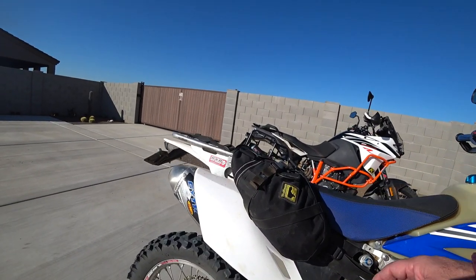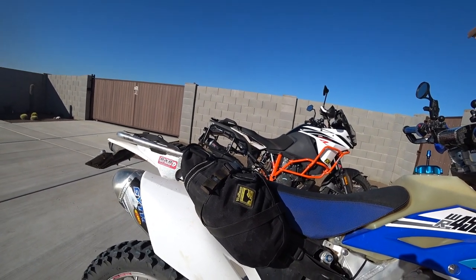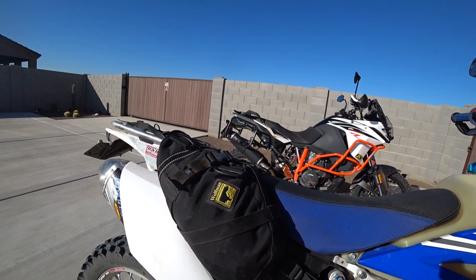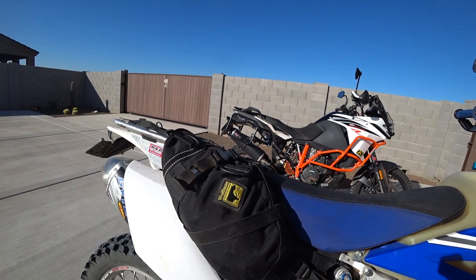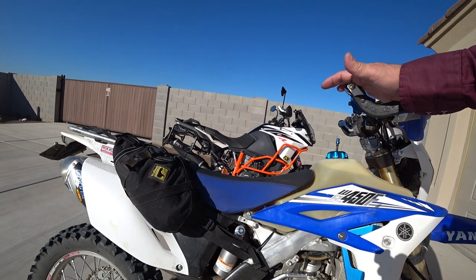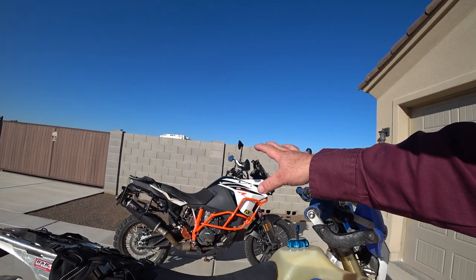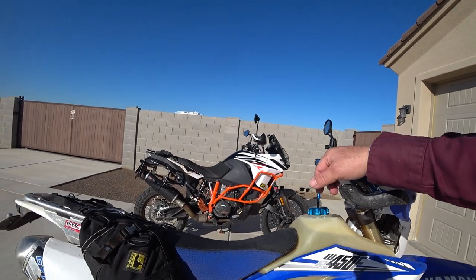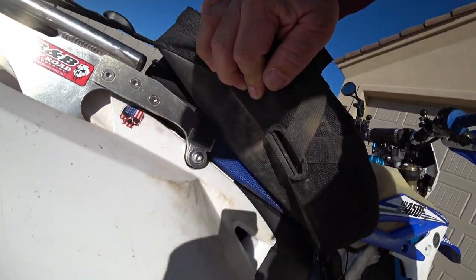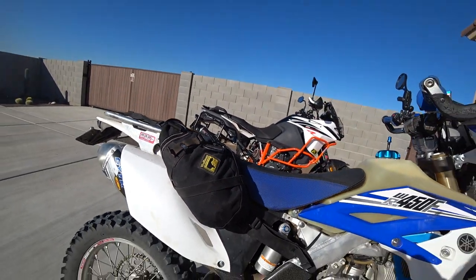So these are my Wolfman Day Tripper saddlebags. I think they're an S0515 model number, something like that. These are about five years old and they've been through about four bikes. I've used them on dual sport and dirt bikes and large bikes. I have these set up so that they can go both on this bike and on my KTM Adventure over there. They've held up really well — no ripping or tearing or anything like that. They've been down, they've been abused.